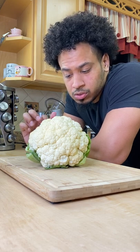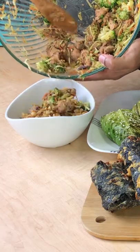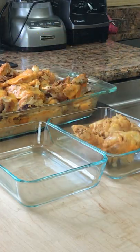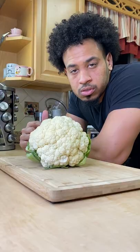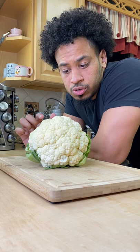Let's talk about cauliflower, because this is one of my favorite vegetables on keto — cauliflower mash, rice, or macaroni or penne, whatever sauce I have. Just break these up real small and you can use it like that.